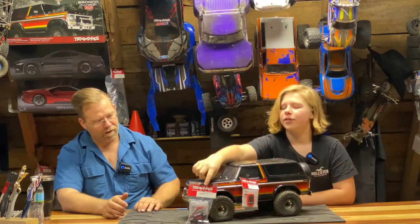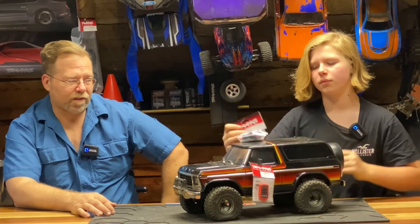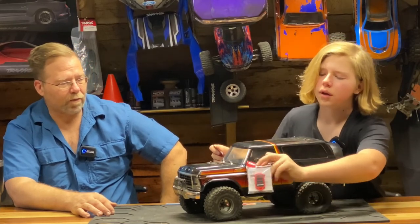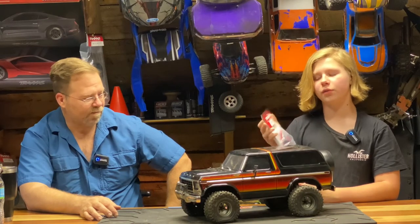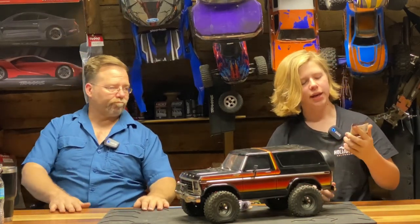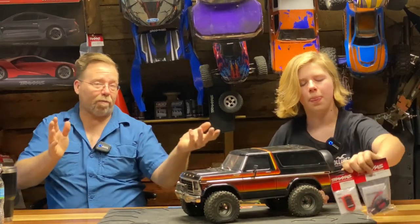We have the Traxxas winch part number 8856, and you need 8857 along with it which is a wireless remote. Part number 8856 is $79.99 and 8857 is only $29.99. It's nice that they sell them separately because what if you burn your winch out — you wouldn't need to buy a whole other wireless remote. You could just go buy another wireless remote for $30.